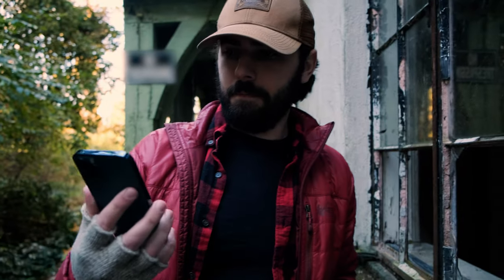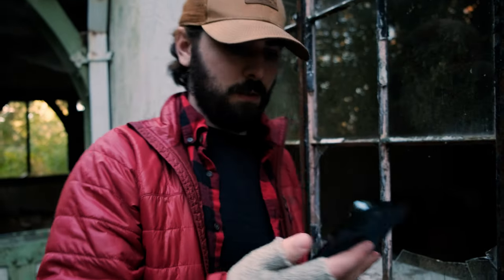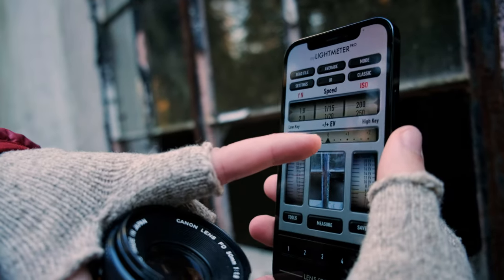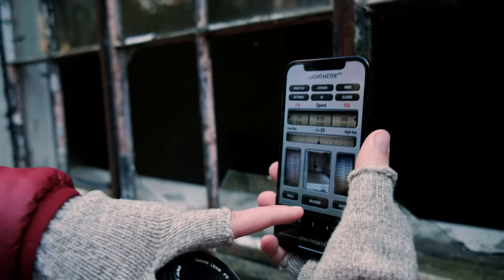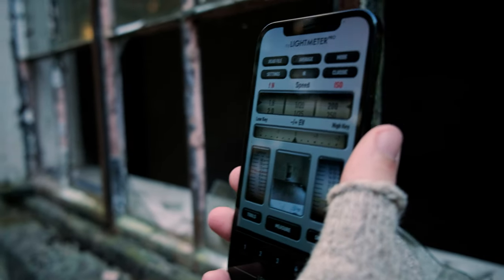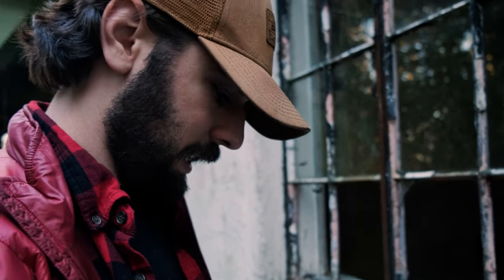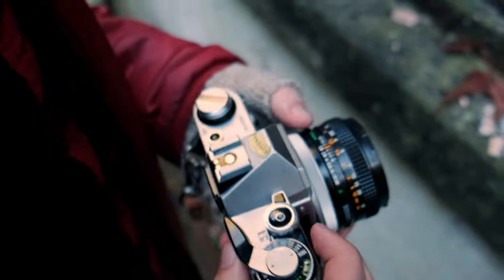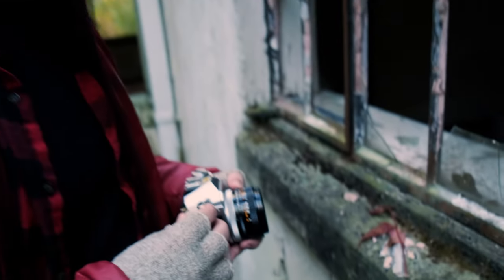I'm using this app called My Light Meter Pro. Basically it shows all your different settings — your exposure, EV value, and all sorts of stuff. You just point it at whatever you want to take a photo of, hit measure, and it calculates what your settings should be to get a good average exposure for the whole image. It's saying 1/20th of a second at f/1.8, which I don't know that I can handhold that well, so we're gonna find out.